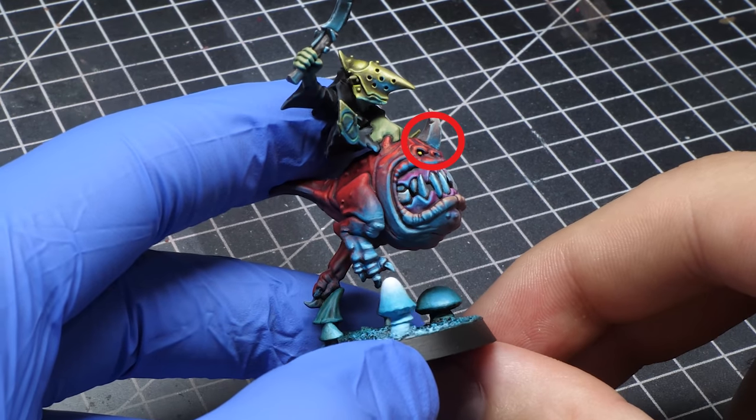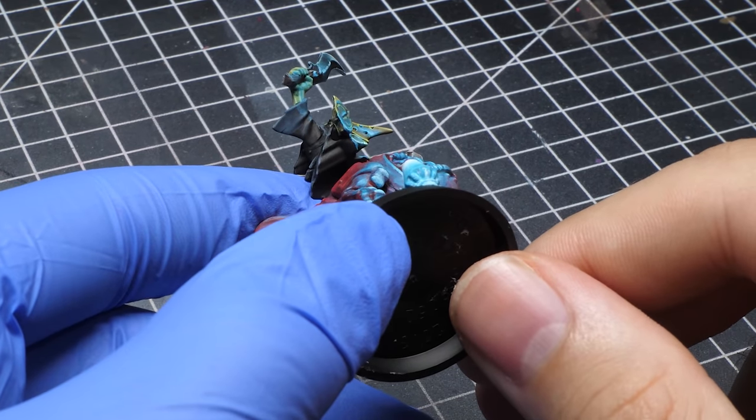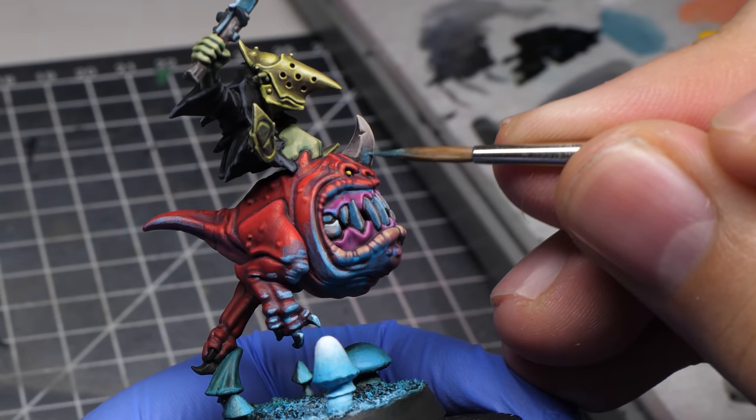But there is some room for deception. For example, this horn is painted as if it's exposed, but in reality it's blocked by the face by a millimeter or two. Even so, I decided to paint it for the illusion. But let's start from the beginning.